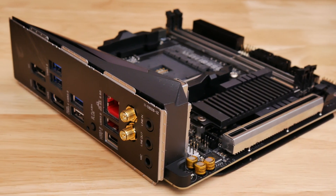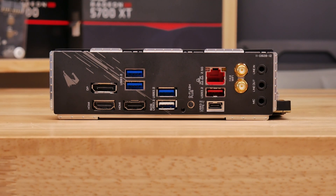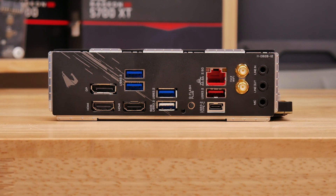One omission I spotted on the top side is the lack of a USB 3.1 header, so there's no support for cases with Type-C front panel ports, but most other things are here.